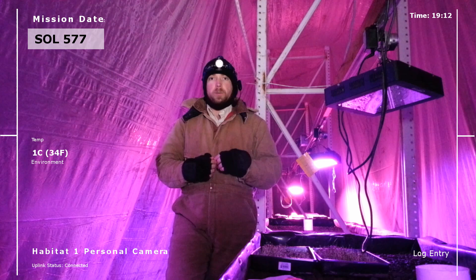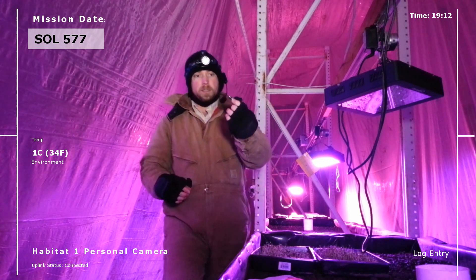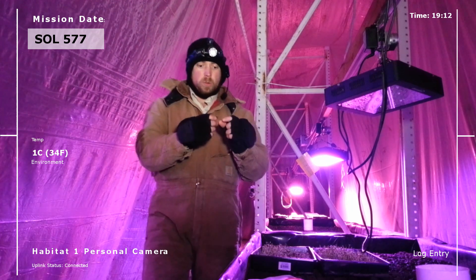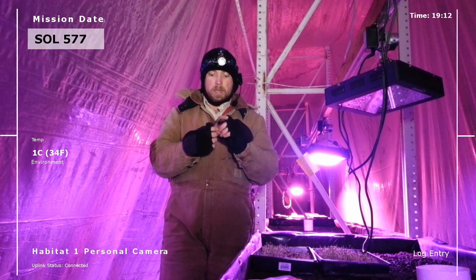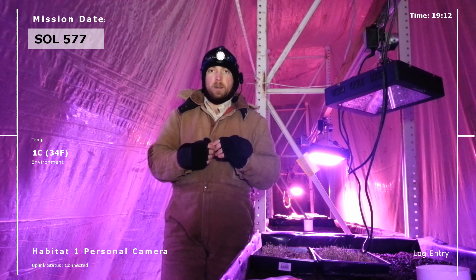First, one of my Arduino units — I accidentally wired the DC plug incorrectly. This little guy right here. So we're going to go ahead and rewire it tonight and make sure everything's set up so it works. This is controlling one of the water valves to the grow bed, so we're going to get it taken care of.